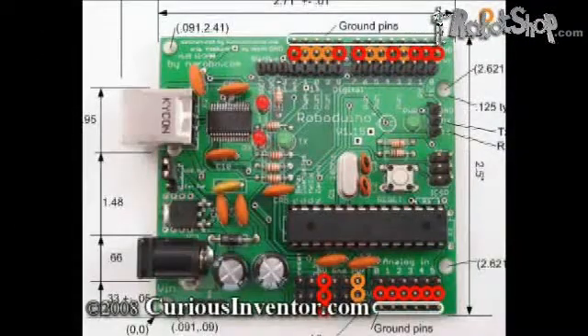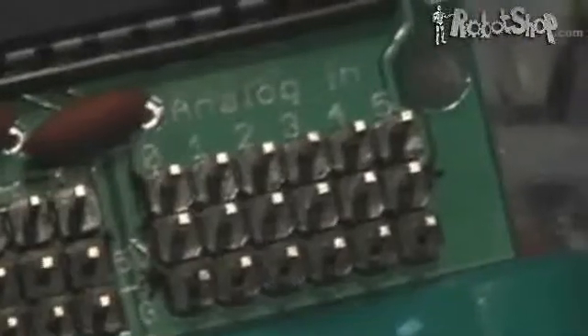In this picture, orange circles are the unregulated power pins and red are the 5 volt pins. The analog pins also have adjacent 5 volt and ground headers.